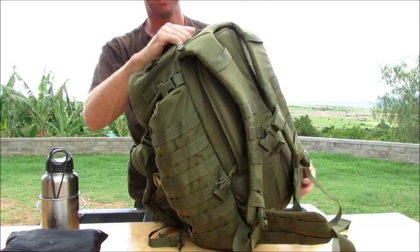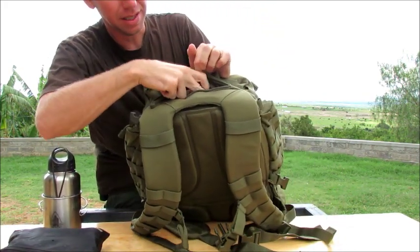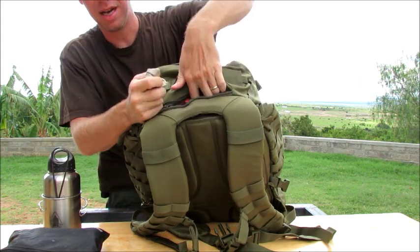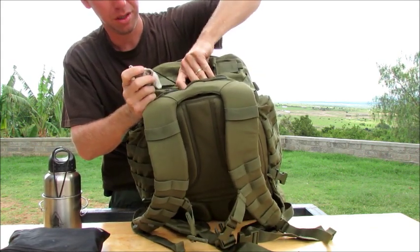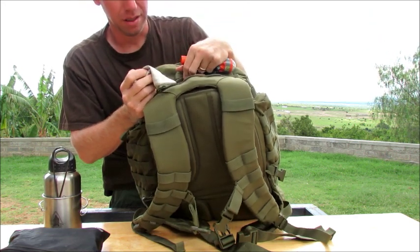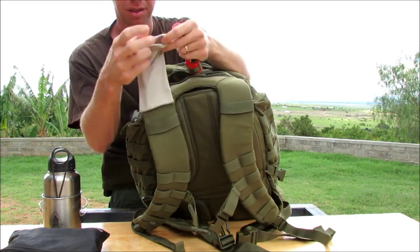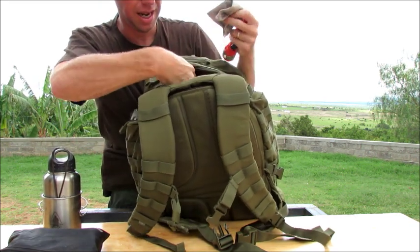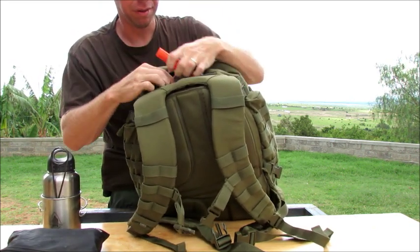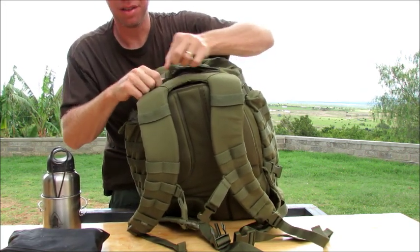We also have on the top here your typical 511 fleece-lined sunglass pouch — or MP3 pouch. I have a signal mirror in mine. It hangs down in the bag fairways, so if it's full you'll need to fill stuff in there. Very nice nonetheless.